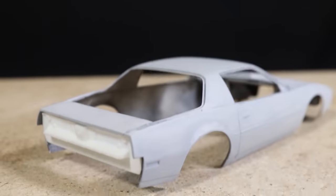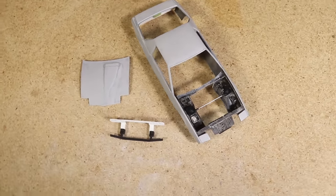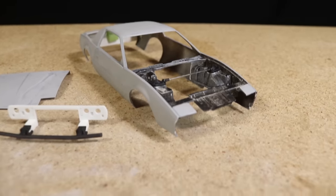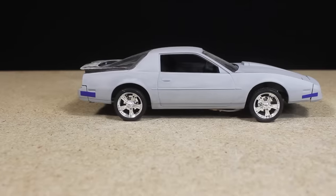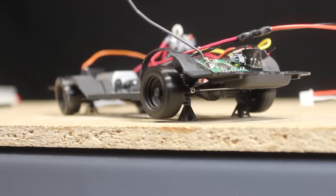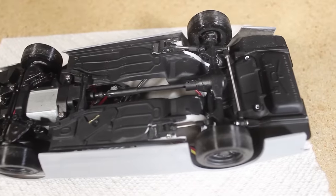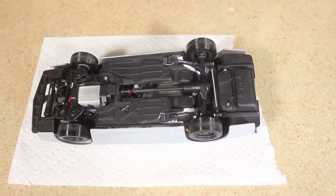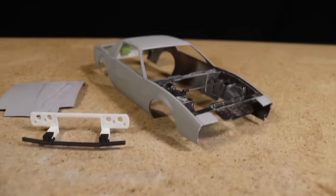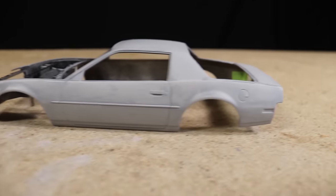Recently I've had the opportunity to make some progress on the 1/24 scale Firebird Drift build. This has been an ongoing project — for those who aren't familiar, I've been gradually transforming this dirt cheap 1/24 scale model car that I got off eBay into a super scale fully functioning RC car. A lot of time has been spent on the mechanical aspects and getting all the electronics wired and installed.